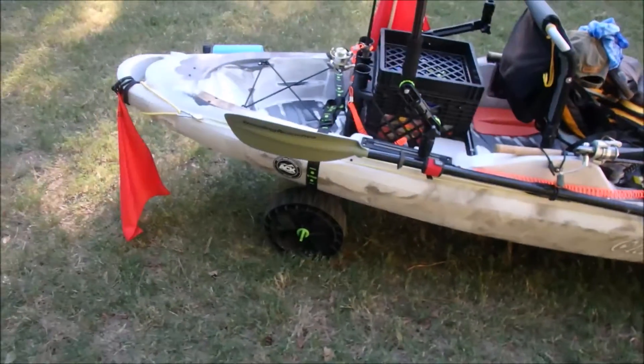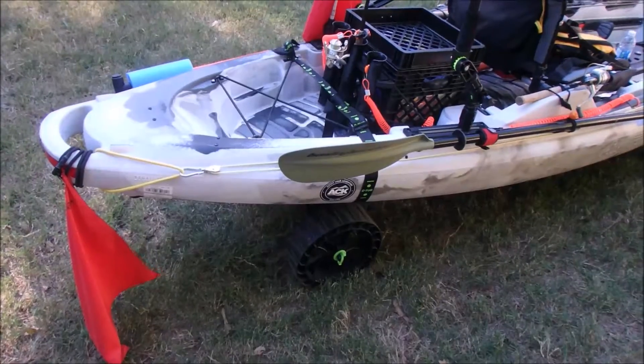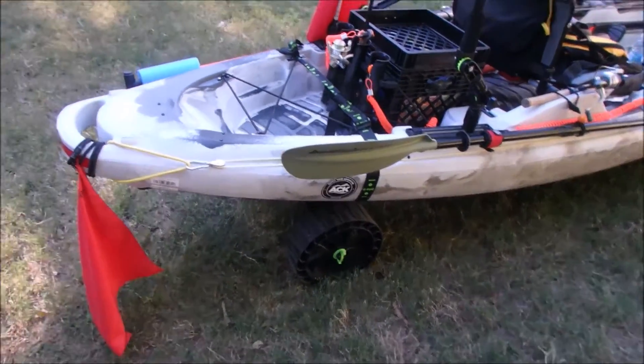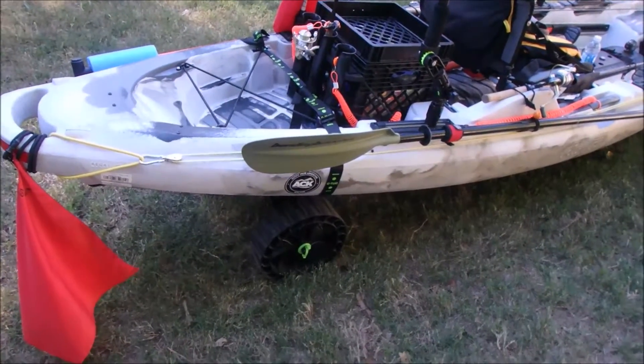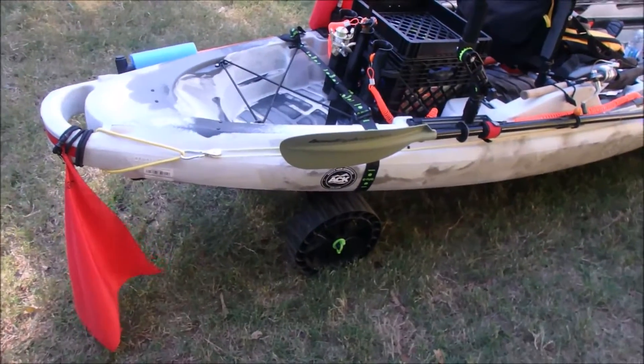Got a Sea Tug Kayak Cart. I've tried some DIY ones and a couple of cheaper ones, and it's a pretty heavy rig — most of the time it's hard to get them balanced and to stay. So far this one has been very easy to use, easy to take on and off, and it rolls well. I've been pretty happy with it.